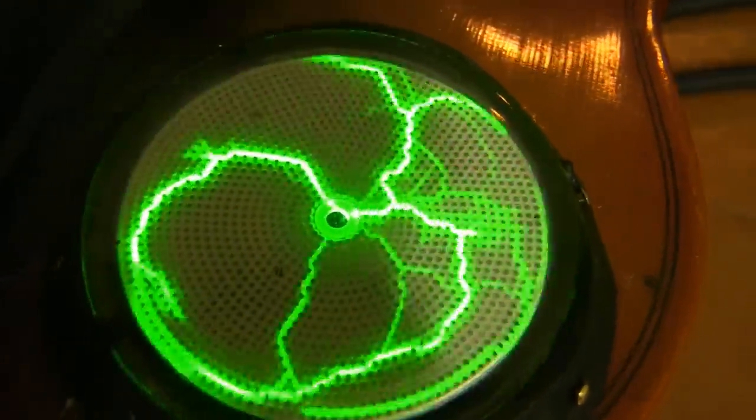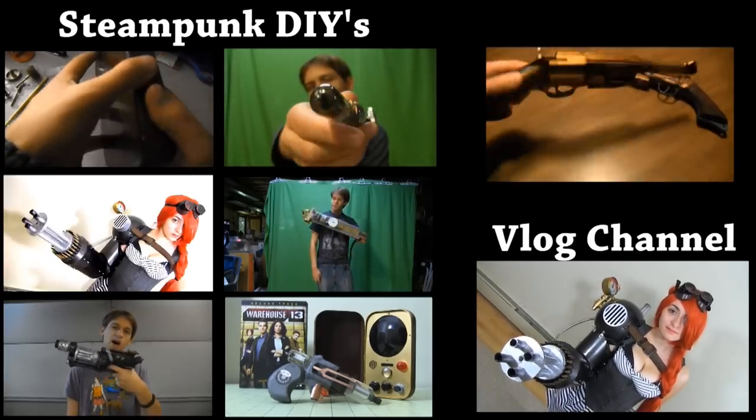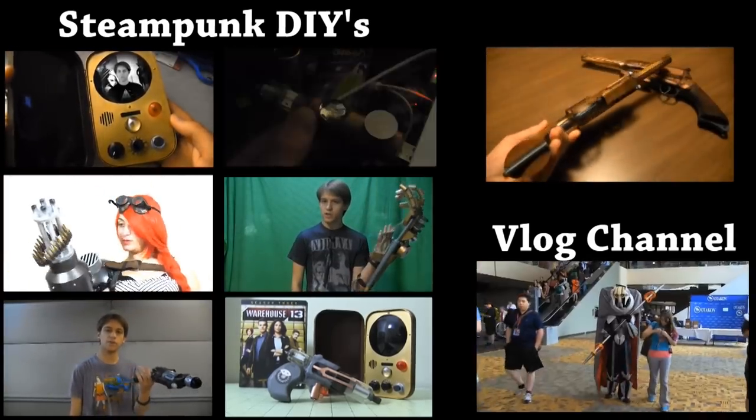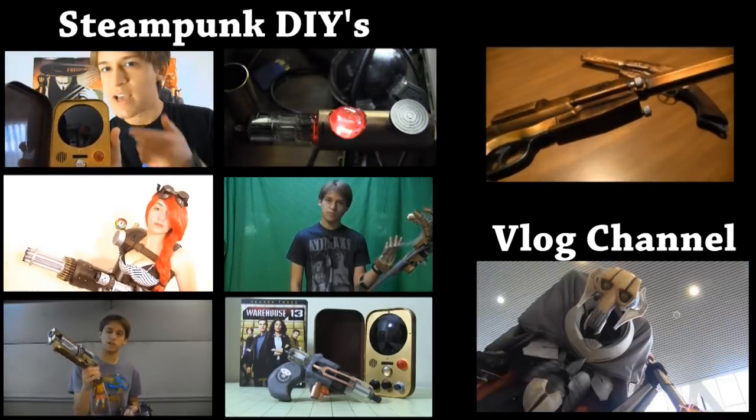Now all I have to do is learn to play the violin. Thanks for watching! If you like this video, you can like or subscribe for more tutorials and short films that showcase the things that I make. I also have some other steampunk tutorials that you might be interested in, so you can check those out right now.